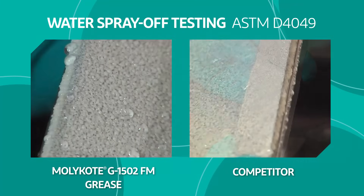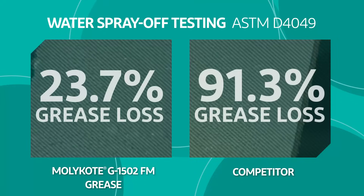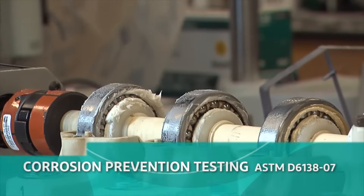In the lab, MOLLECOAT G1502FM Grease exhibited enhanced resistance to water spray-off, maintaining a protective barrier to reduce wear in metal-on-metal applications, and reduced rust and corrosion when compared to seven other greases.